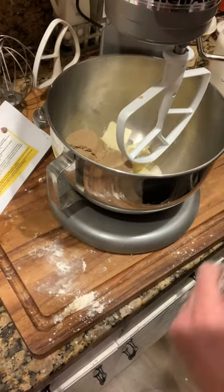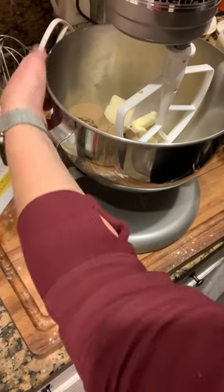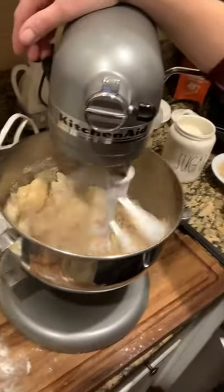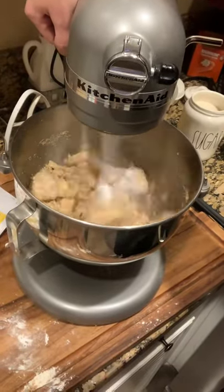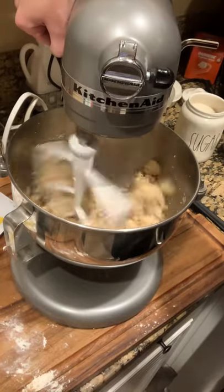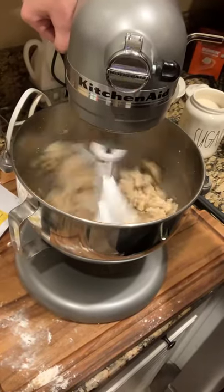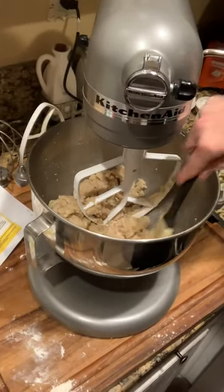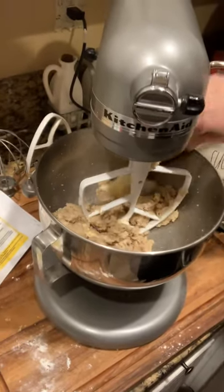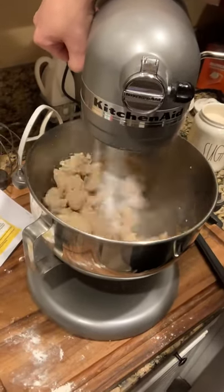Now we are going to be doing the creaming method — I'm going to cream together my sugar and my butter. I'm turning it on to about medium speed. It doesn't need to be super high where it's flying all over the place, just a moderate speed. You don't want to over-mix your cookies. I'm just going to incorporate it until I see that the butter and sugar is pretty smooth together. The key to a great cookie is not over-mixing. I can see a little bit of butter stuck to the bottom, so I'm going to take my rubber spatula and wipe down the sides. I know this only needs just a little bit more, so I'm going to turn it back on to medium speed and mix it up.